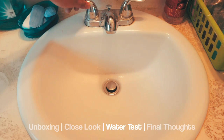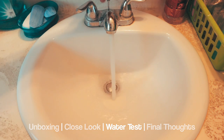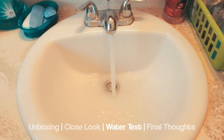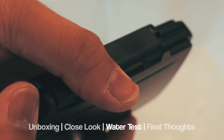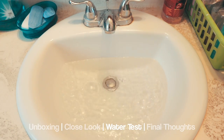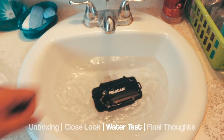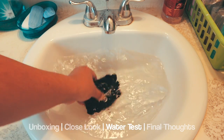Now, testing the water resistance. Keep in mind, this is a water resistant case, not waterproof — there's a difference. The gasket here runs all around through the whole casing so water won't get in. Just plopping it on here — you can see it just floats. That's the magic doing its work.